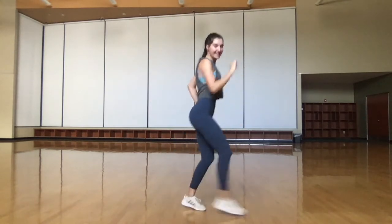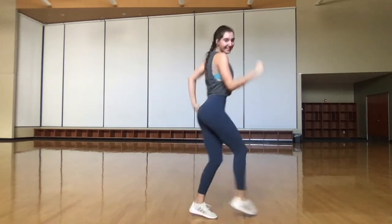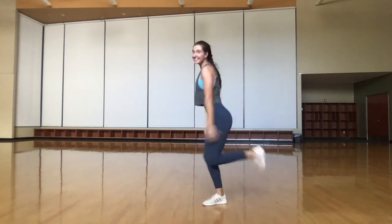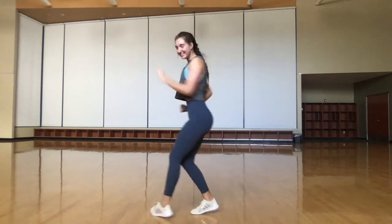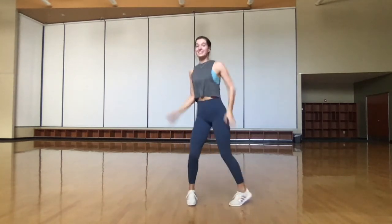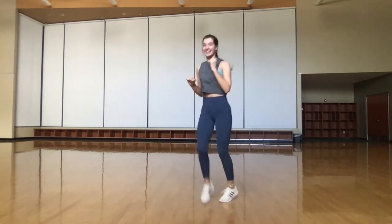Running forward to our right, two squats and back, two squats. Switch sides, two squats and back, two squats. Here we cross butt kick, three high knees.